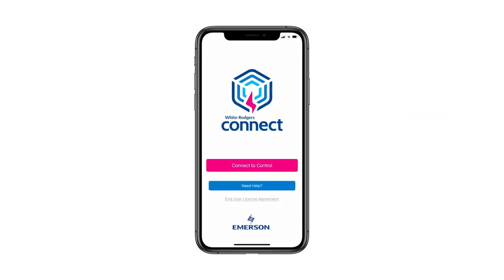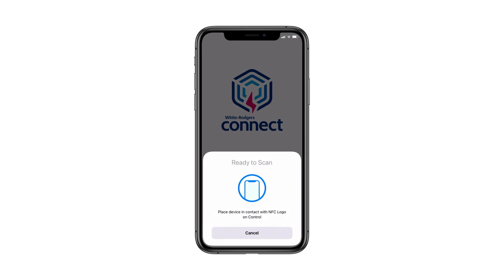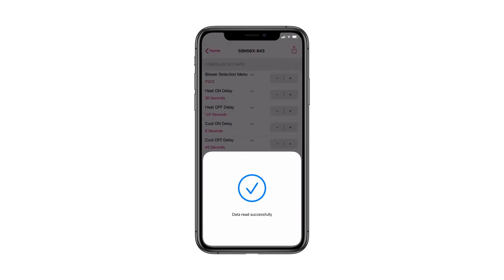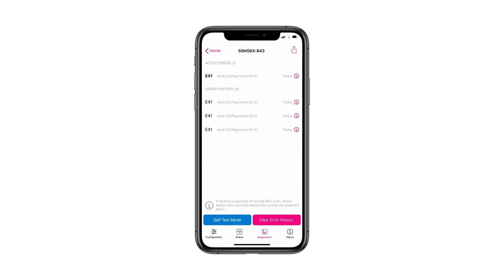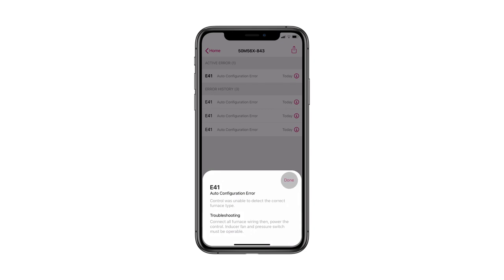Fault code errors can be recalled through the White Rogers Connect mobile app. Open the app and select the Connect to Control button. Place the mobile device near the NFC logo on the module and wait until a check mark appears showing the connection was successful. The app will then display the module's settings configuration page. To see any errors, select the Diagnostics tab. Errors will be listed with the most current at the top. For detailed information and troubleshooting tips, tap the information icon by the fault.